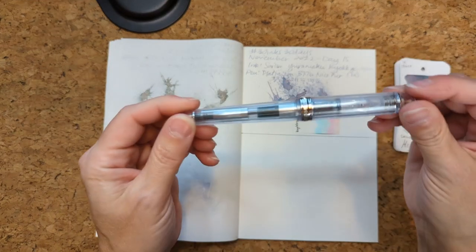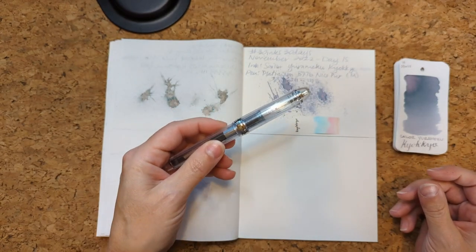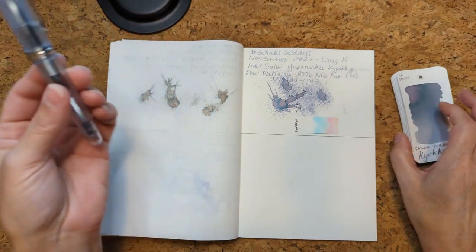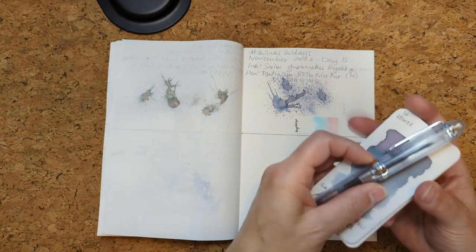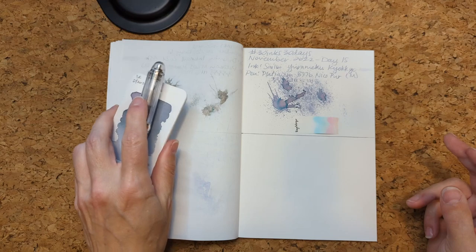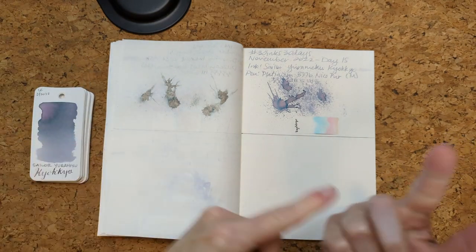I think this pen was a good combination for it. It wrote nicely. It behaved. It was lighter than I would typically care for though. So, not a poorly behaved ink, but one that was a bit light. Alright, now let's move on to today.